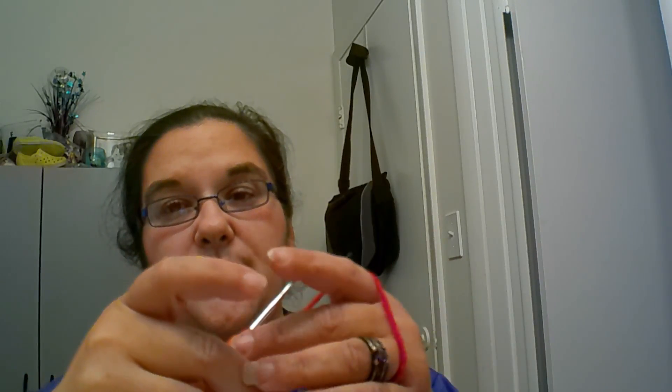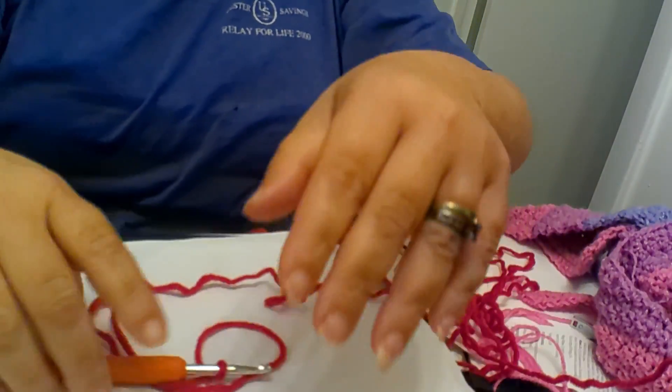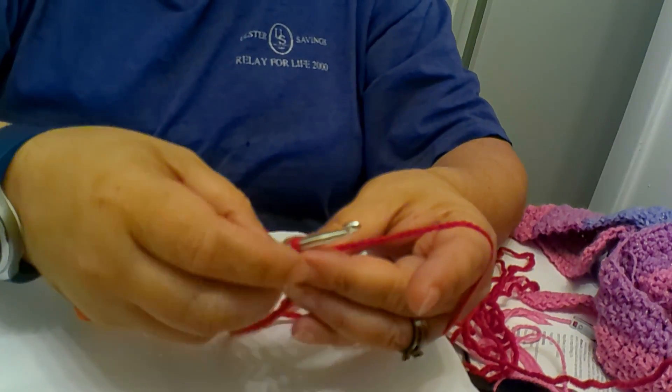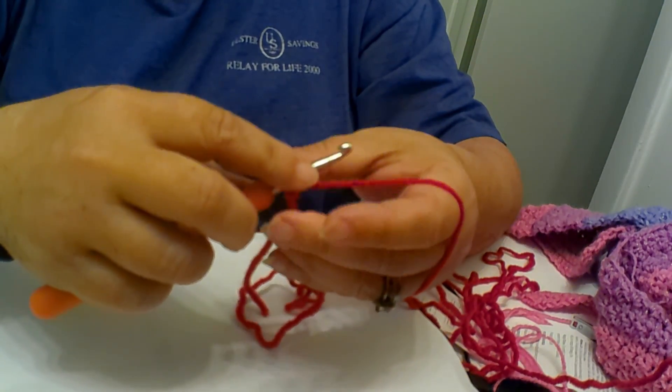First off, we're going to start with number one — what is the first thing we start with? A slipknot! And if you watched my last video on how to do a foundation chain, here we are going to do a single crochet foundation row. So we are going to chain ten.